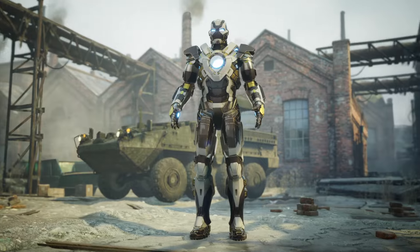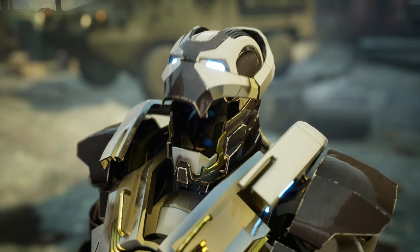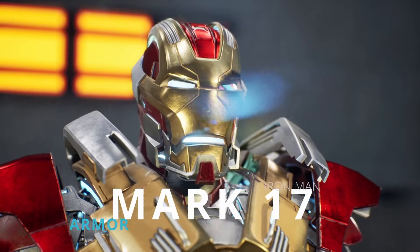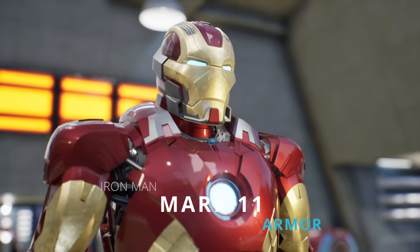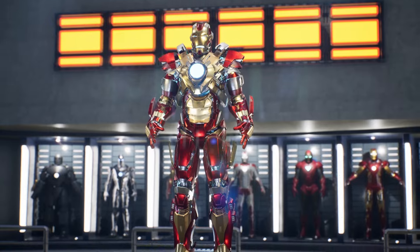It has an enlarged chest piece, as well as a helmet with rough edges, similar to those of the Mark 17 and Mark 11 armors. However, the Mark 24 is an improved version of the Mark 17, with more functions and weaponry.